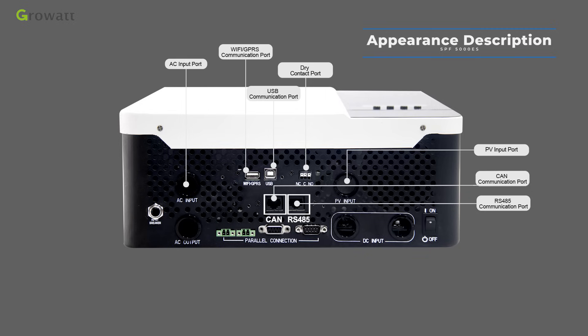The PV input port connects the solar string; the voltage standard differs based on inverter capacity. The power on/off switch button is used to turn the inverter on and off. The battery input port connects the 48 VDC battery.